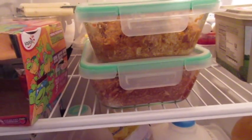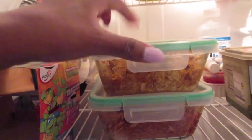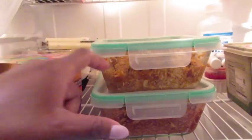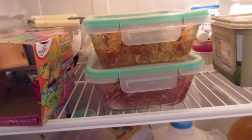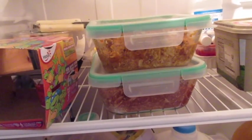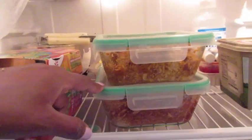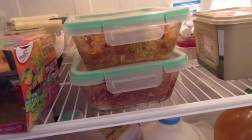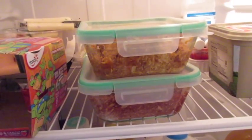Here's the refrigerator display — these are the meals for Monday, Tuesday, Wednesday, and Thursday. If you have any comments or questions, leave them below. If you have ideas for meals or better taco mixes with less sodium, comment those below too. Thanks for watching, remember to subscribe — peace out.